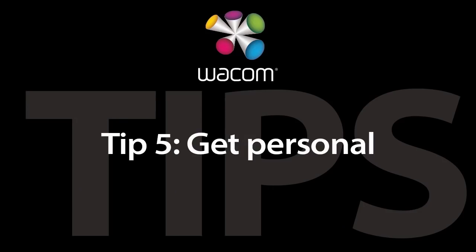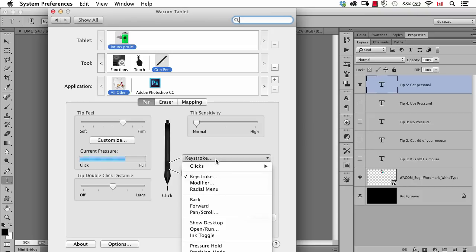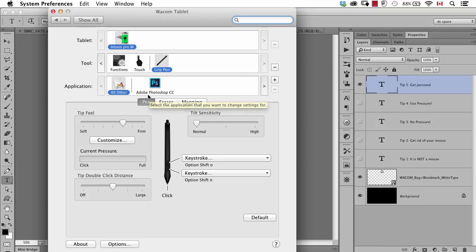Tip number five: get personal. You need to personalize the operation of your pen and tablet to what makes sense for you. Don't let anyone else tell you how to set it up — that's part of the problem people run into. In the tablet settings, you can control many things: the feel of the tip, how much pressure is needed, the sensitivity of tilt, double-click settings, and certain keystrokes. You can even set specific functions for specific applications — one for global, one for Photoshop. You can make this operate the way you want.